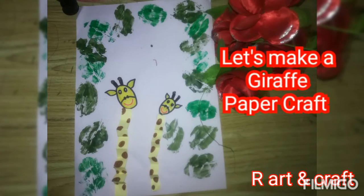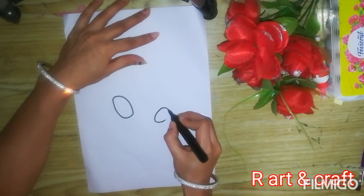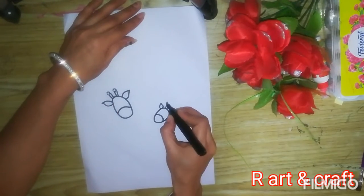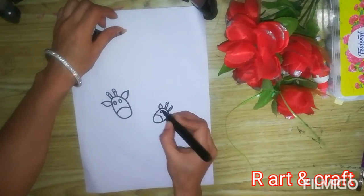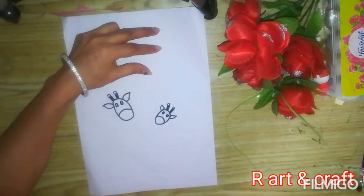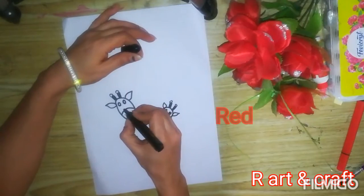Let's make a craft. First we draw the face of the giraffe using an oval shape — a mama giraffe and a baby giraffe. Now fill the colors in the faces.